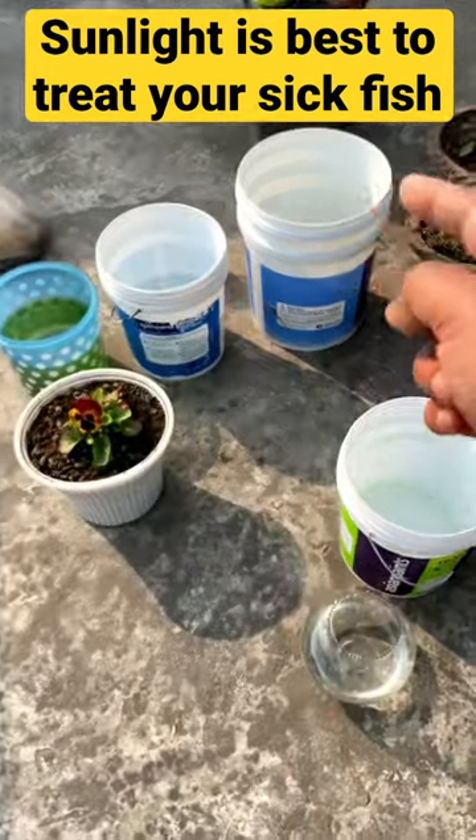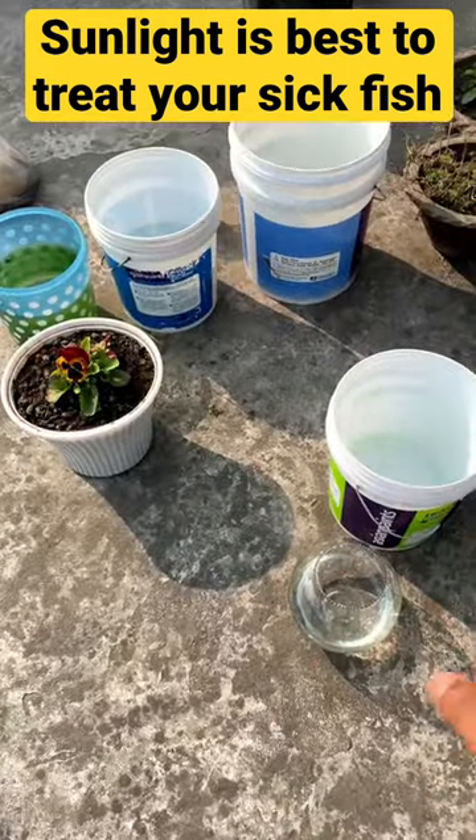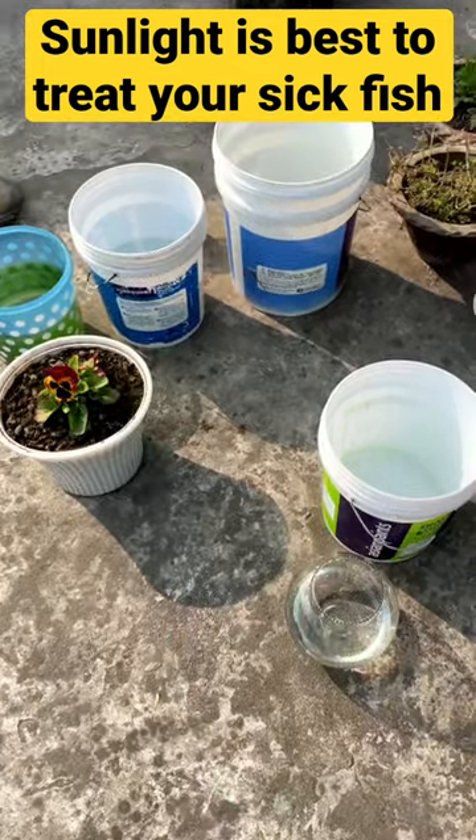So guys, let me show you one thing — one, two, three, four, five — five buckets. One fish ball is outside, so why do I keep it? I keep it in the water.